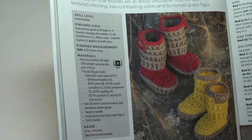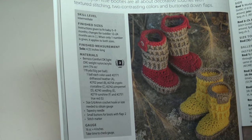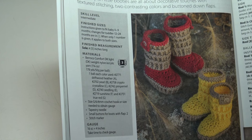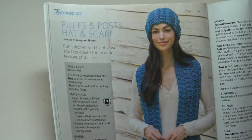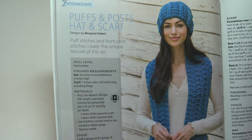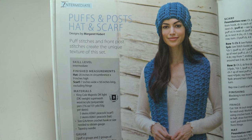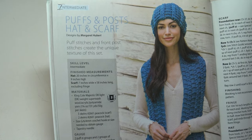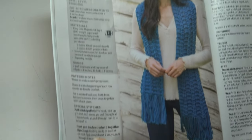The next pattern is the Tiny Trotter Footwear — these stylish little booties feature textured stitching, two contrasting colors, and button-down flaps. It's an intermediate skill level; instructions given fit baby size zero to nine months, with changes for toddler 12 to 24 months included. The next pattern is the Puffs and Post Hat and Scarf — puff stitches and front post stitches create the unique texture of this set. The hat measures 20 inches in circumference by nine inches high, and the scarf measures seven by 58 inches long, excluding fringe.